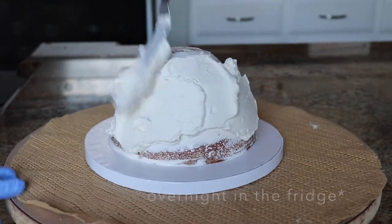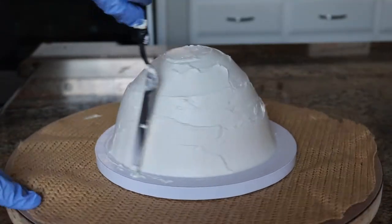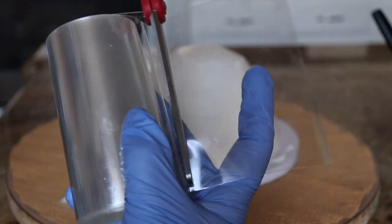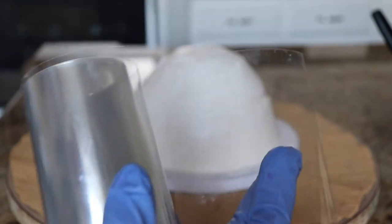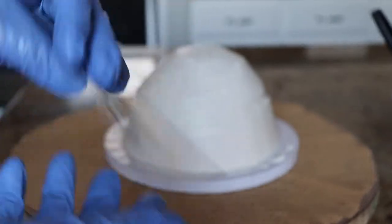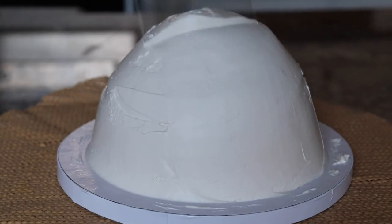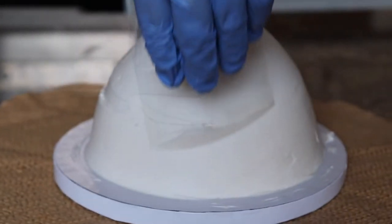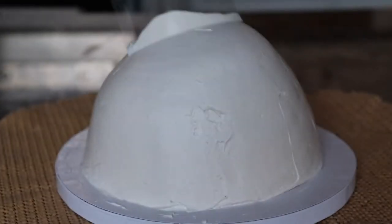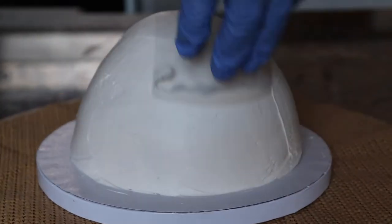So I'm frosting with that same vanilla Swiss buttercream, and I love Swiss buttercream because it smooths out really nicely, especially when using acetate. I'm cutting a piece of acetate, which is just thin plastic that you can bend however you need to. It's really nice for a round cake like this — you can manipulate the acetate however you want to smooth out the exterior.